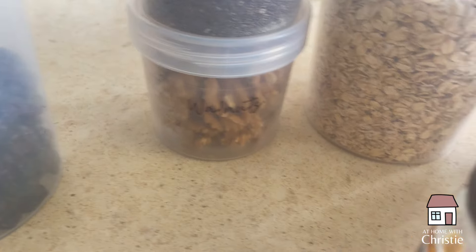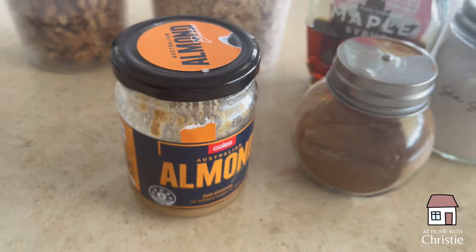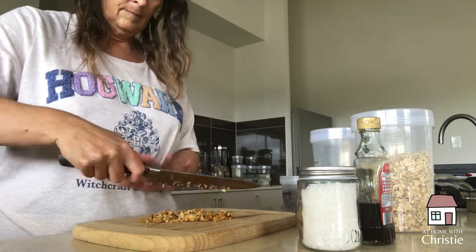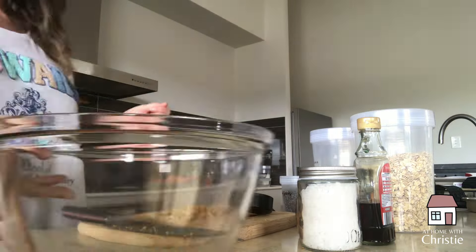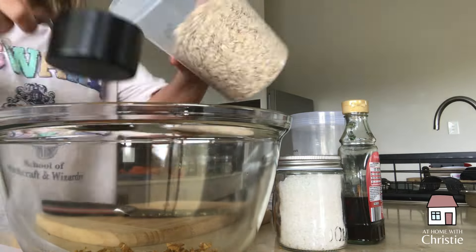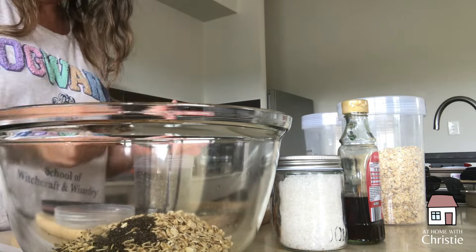Since we had a lot of stuff out on the counter already, we thought we'd continue and make some energy balls. I'd never made these particular oatmeal raisin ones before so we gave them a go. We're using oats, maple syrup as a sweetener, a little cinnamon, a tiny pinch of table salt, almonds, walnuts, and raisins. We're just going to combine all those ingredients and roll them into balls.